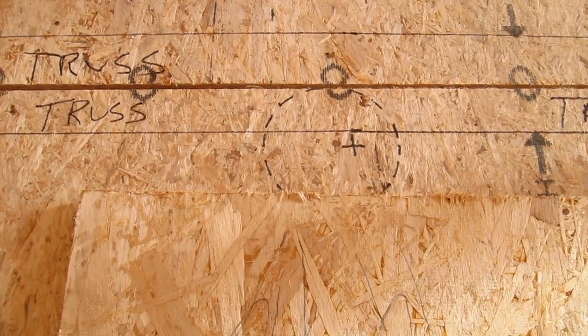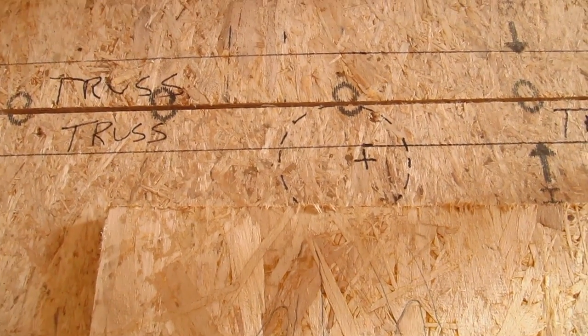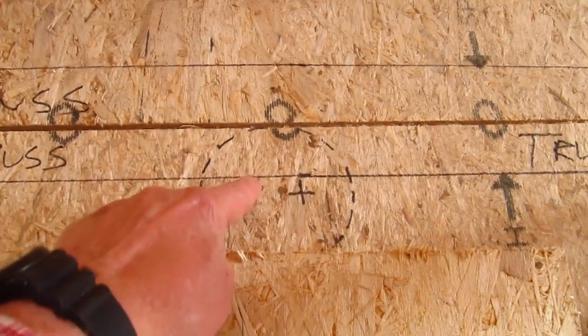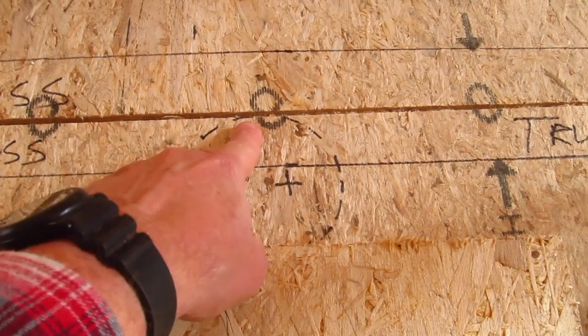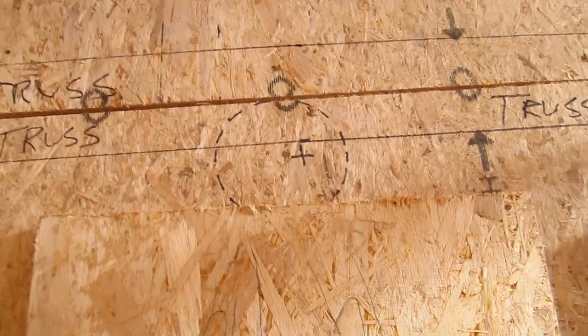You can see a 12 and a half inch toilet is not going to work. And even a 14 inch toilet wouldn't work — it would just barely work, because the distance from here to here is about an inch and three quarters. So you would just barely make it.